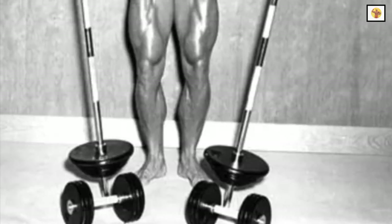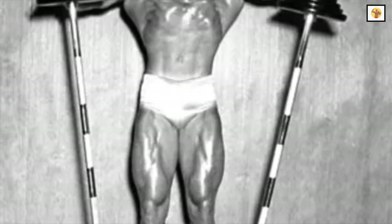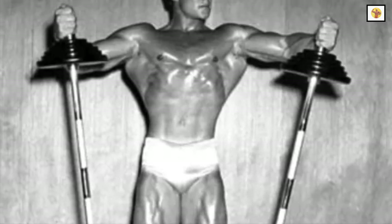For example, Monday, Wednesday, and Friday. His workouts usually lasted between two and two and a half hours.